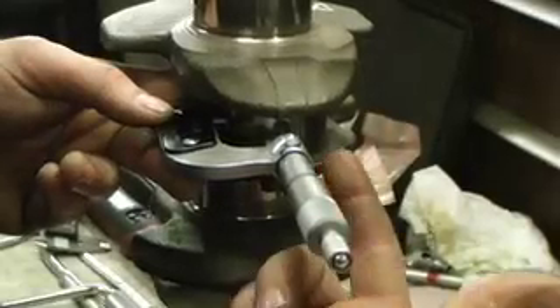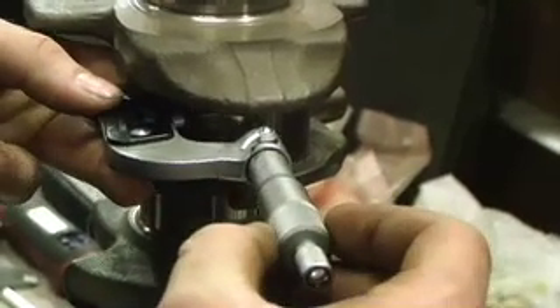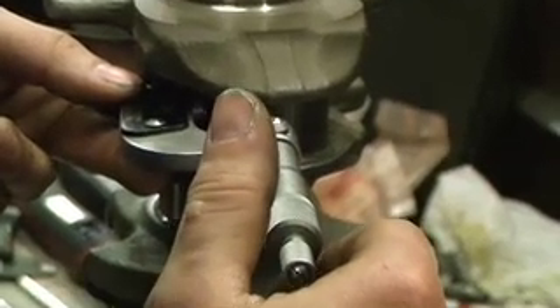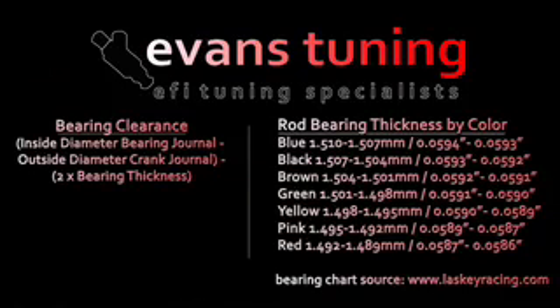The next step is to measure the rod journal diameter on the crank with the micrometer. It looks like we're at 1.7705 inches. Using the measurements from the rod journal diameter and the crankshaft rod journal diameter along with the bearing thickness chart, use the supplied equation to calculate your appropriate bearing clearance.